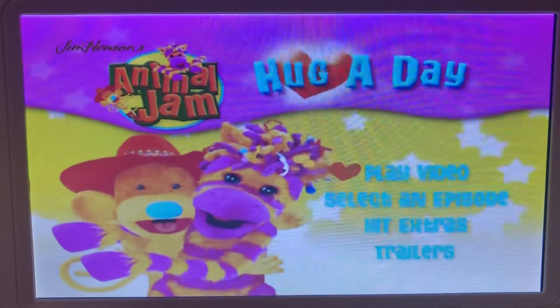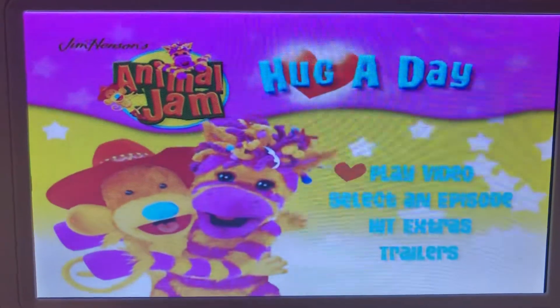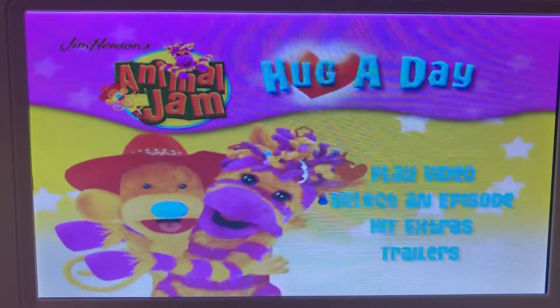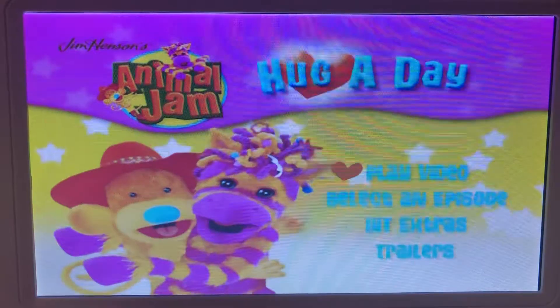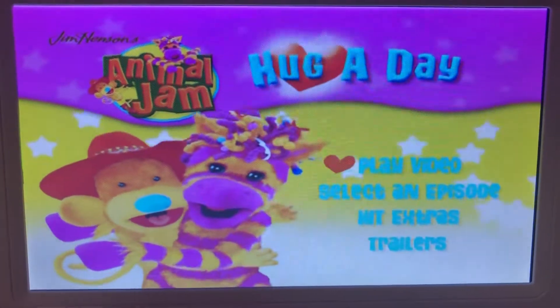Hey guys, Samantha with Starlight and Amanda here once again. Welcome back to another video. So today we're going to be doing a DVD walkthrough of Jim Henson's Animal Jam, Hug A Day. So let's go ahead and get started.